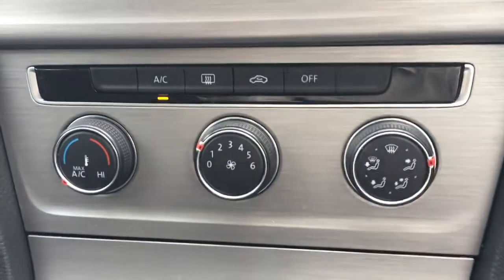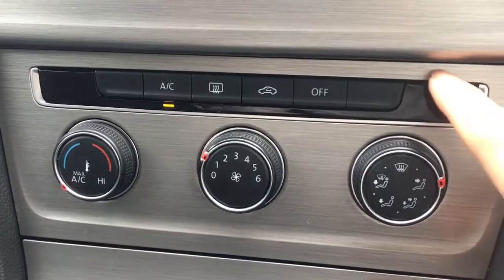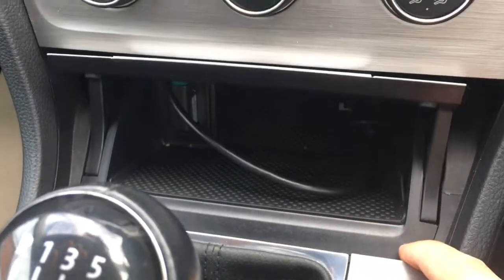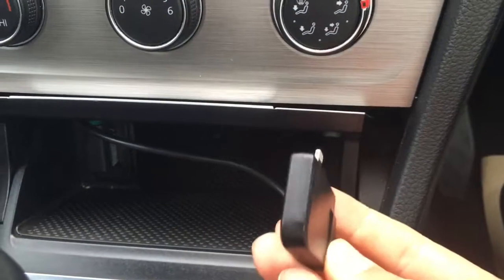Underneath the screen we've got the air conditioning, all really nice and straightforward, with a nice brushed finish on the panelling which looks very cool. Here we've got a little cubby hole just there and we've got a cable where you can fit your devices.